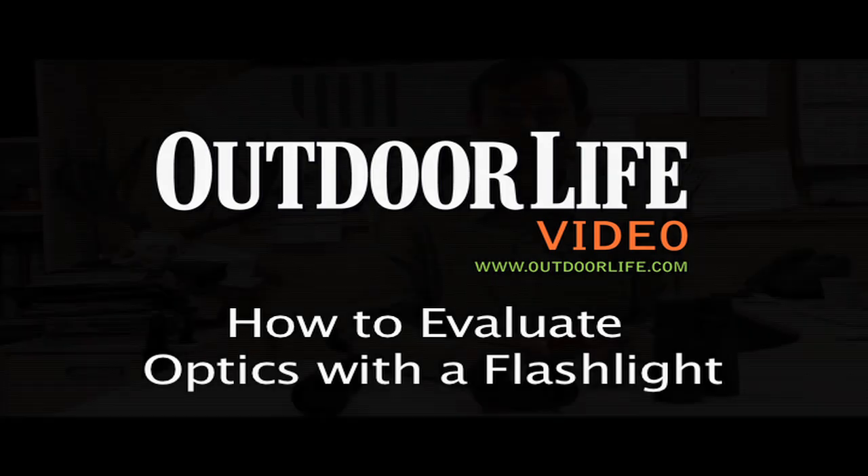Hi, I'm Andrew McKean with Outdoor Life's Masterclass. Today, I want to talk to you about how to evaluate an optic by just using a flashlight.